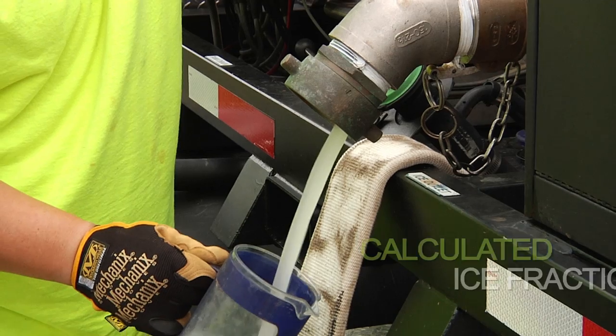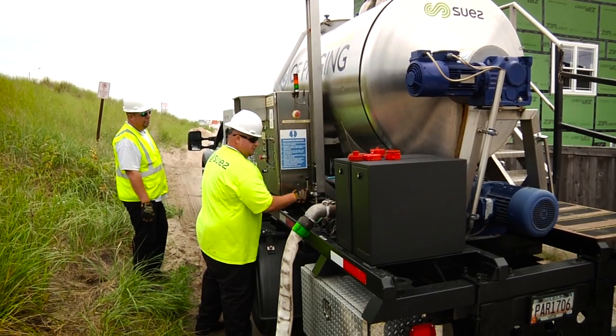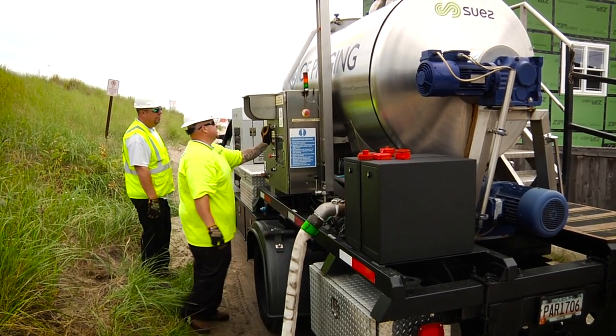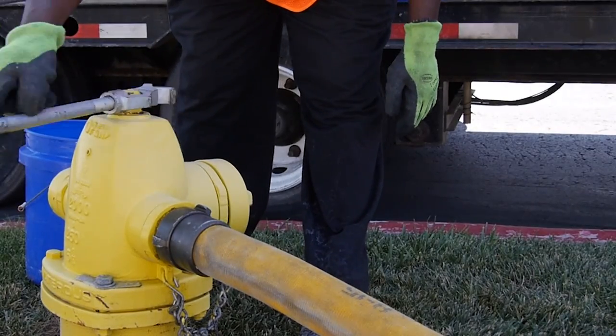A specific ice fraction is used depending on the pipe lining and condition. The ice slurry is pumped into the system through existing fittings such as pump bypasses, air release valves, and hydrants.